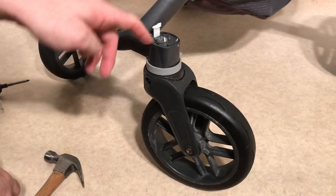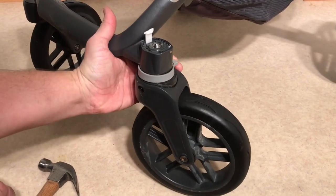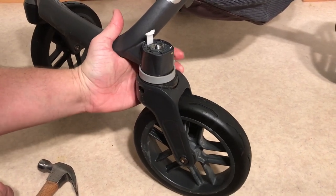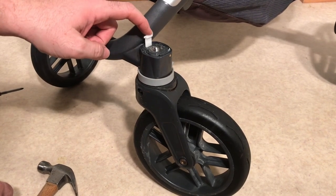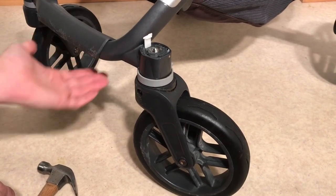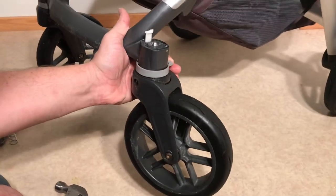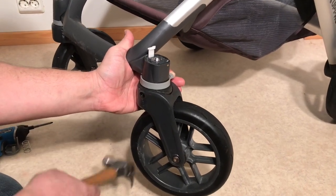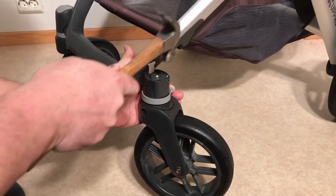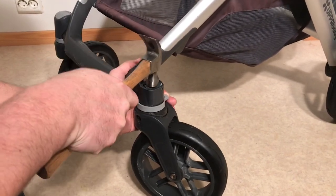Now what you're going to need to do is hammer out the head of this axle while holding the unlocking button in the unlocked position and without damaging the tab. You'll need something to prop up the stroller so you can hold it. Place a box or something there and then just start hitting this until it starts to move in.